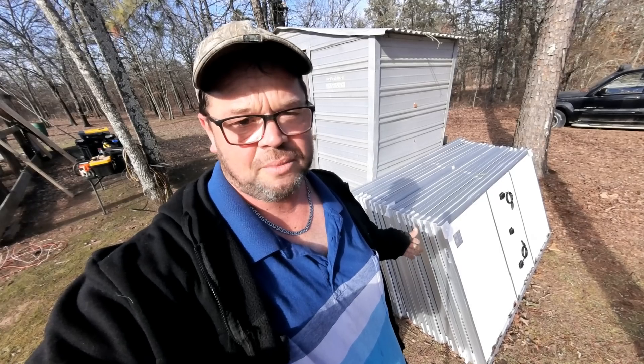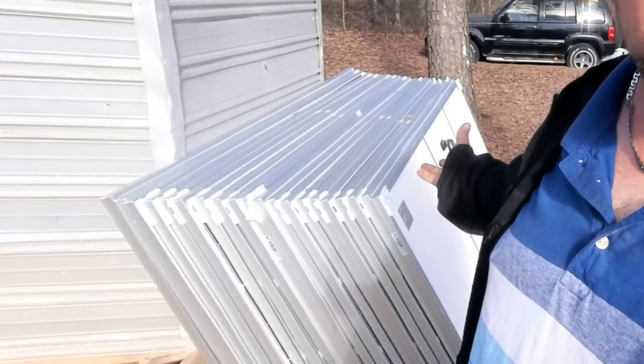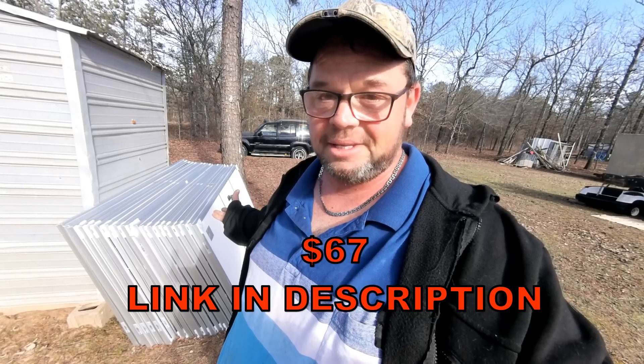Same brand that I just removed, but about 25 pounds lighter — these coming in right around 53 pounds. Also, the older solar panels were 310 watts. The new ones here are 355 watts, and the older ones cost me somewhere around $300 each, while these are just coming in at $67 a piece now.